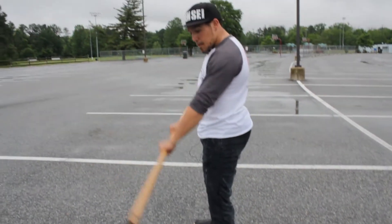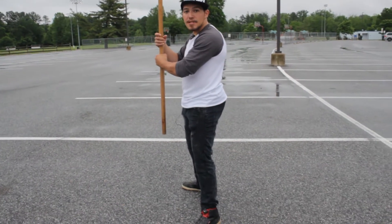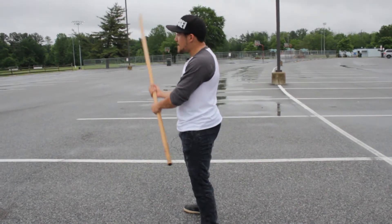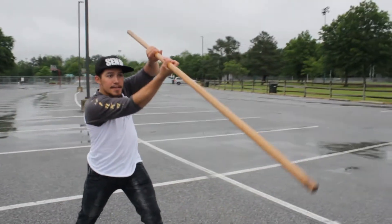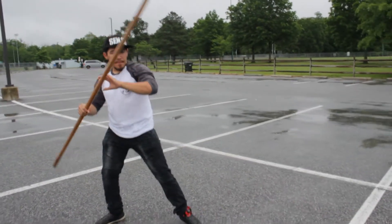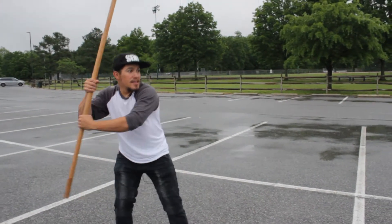Let's review that: motorcycle to baseball. Now that I hit the baseball stance, I'm going to drop it down, get my golf swing together, and come up from underneath. So I have motorcycle to baseball to golf.